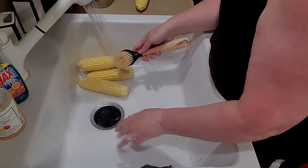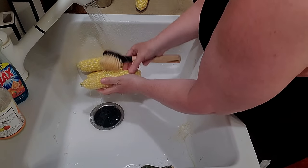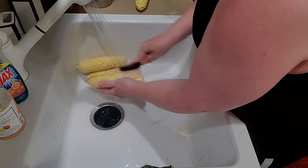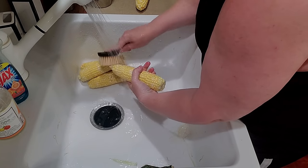I'll lay them up here and then I'm going to show you how to cut it off the cob. This is just corn from the grocery store — I think I actually got this at Walmart.